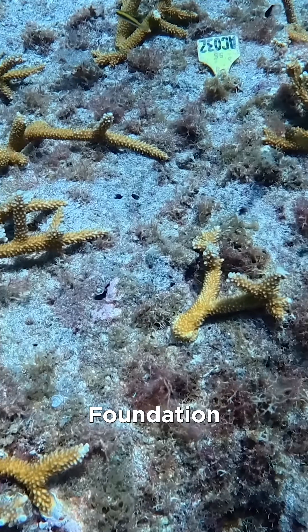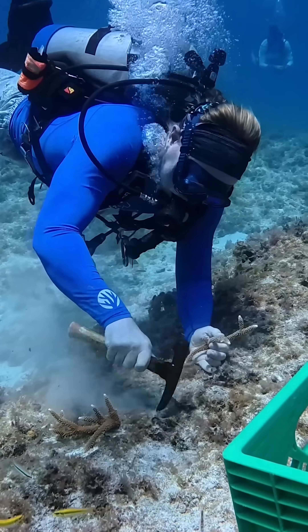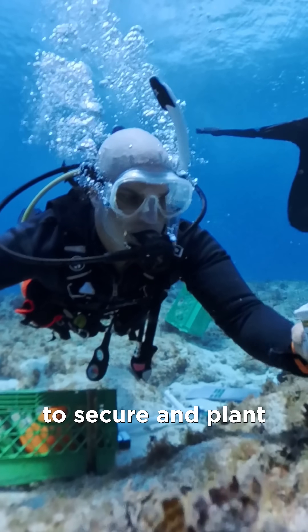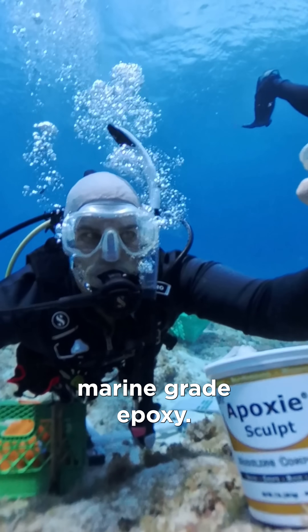The Coral Restoration Foundation has picked a spot inside the Florida Keys National Marine Sanctuary. And surprisingly, all it takes to secure and plant the new coral is a really nice boulder and two-part marine grade epoxy.